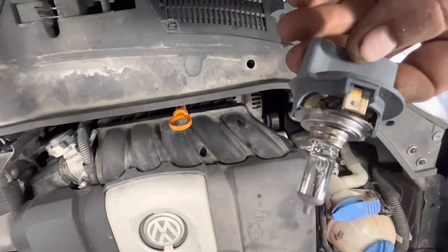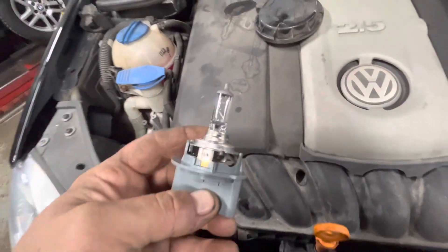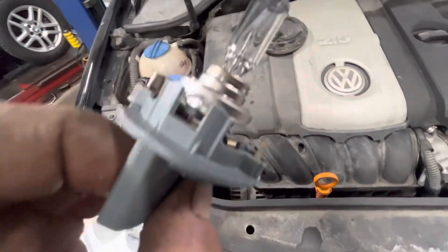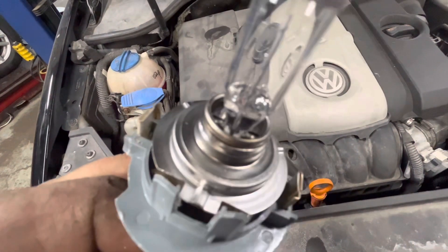It's an H7. There it is. So with that bulb, you want to just pull it straight out of that carrier. Make sure you pay attention to that little finger right there — that's what kind of indexes it correctly.